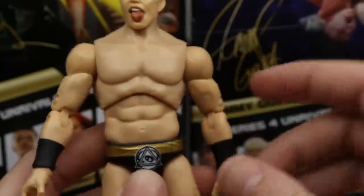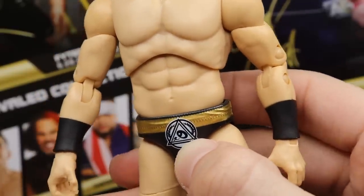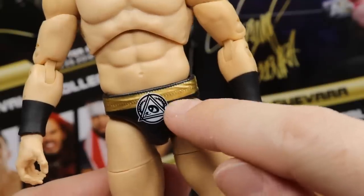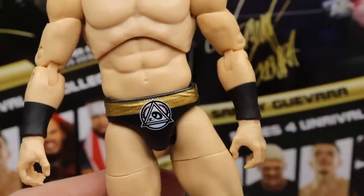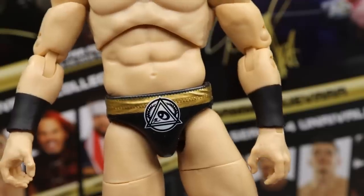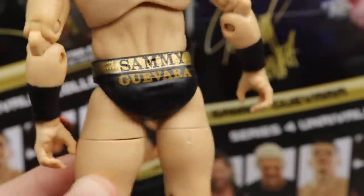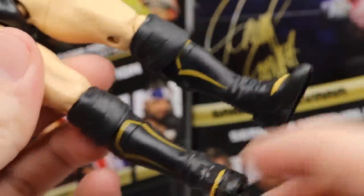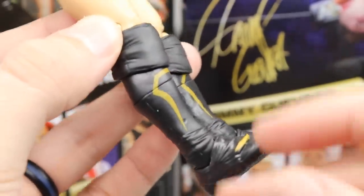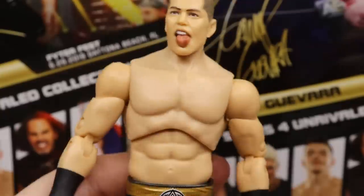On the arms you've got black thick wrist tape. The trunks feature what looks like a panda face design with an eye, triangle, and a laurel wreath detail. Gold wrap around the crotch, black crotch piece, 'Sammy' in black over gold and 'Guevara' in gold over black. Nice thighs, black knee pads leading down into the kick pads — I think this is a unique sculpt with boot rotation at a middle cut, similar to Phoenix and Pentagon.